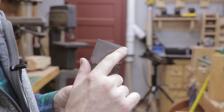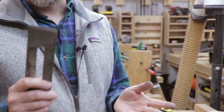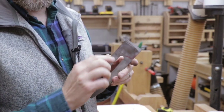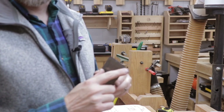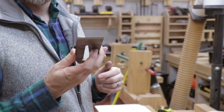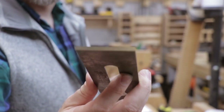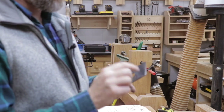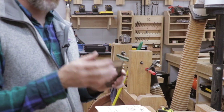Holding the iron like this is a little awkward, but this is going to be so much faster than trying to flatten the whole back. Now you can see I've actually touched the iron all the way across along the edge, and that's all that really matters to get a razor sharp edge. Now that the end of the iron is flat, we can start working on the bevel. The bevel for this plane iron is actually in really good shape — it doesn't have any nicks — I'm just going to touch it up a little bit.